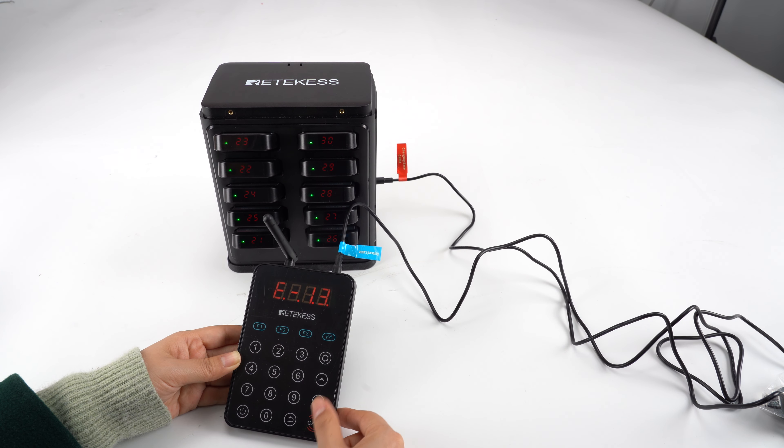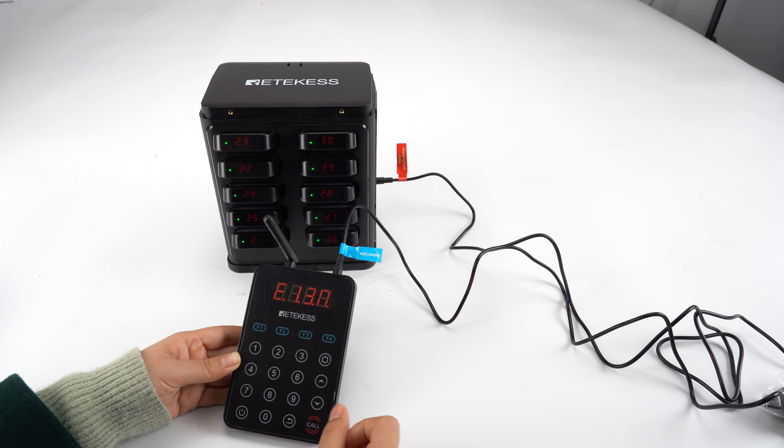F means the sound is off. You can see when I press the number it does not ring. Now we turn it on, press the code to confirm. And now you can see the keypad has sound.